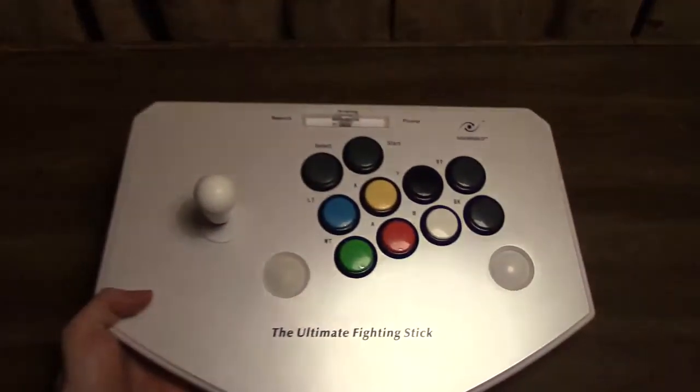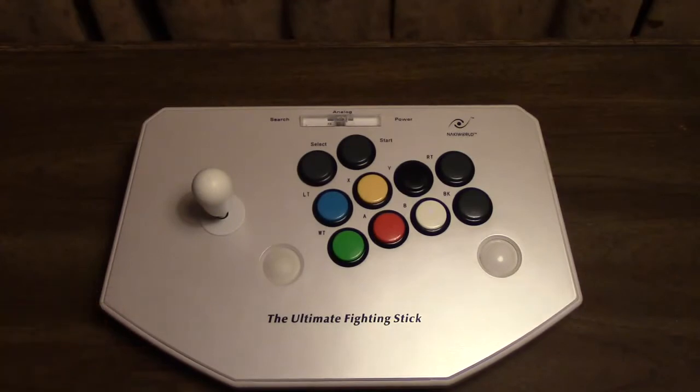Hello and welcome to the Controller Chronicles HD. In this installment, I'm going to be talking about something that was very kindly donated by a fan of mine, and has since been heavily modified. This is one of the most unique items I own, and I don't think there's even a single other YouTuber who has ever talked about this. And that's this joystick right here — the Naki World Ultimate Fighting Stick for PlayStation 2 and original Xbox.